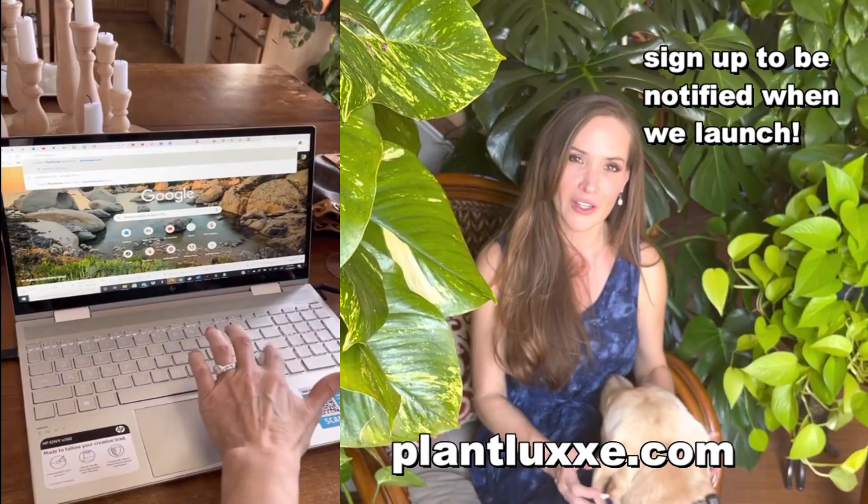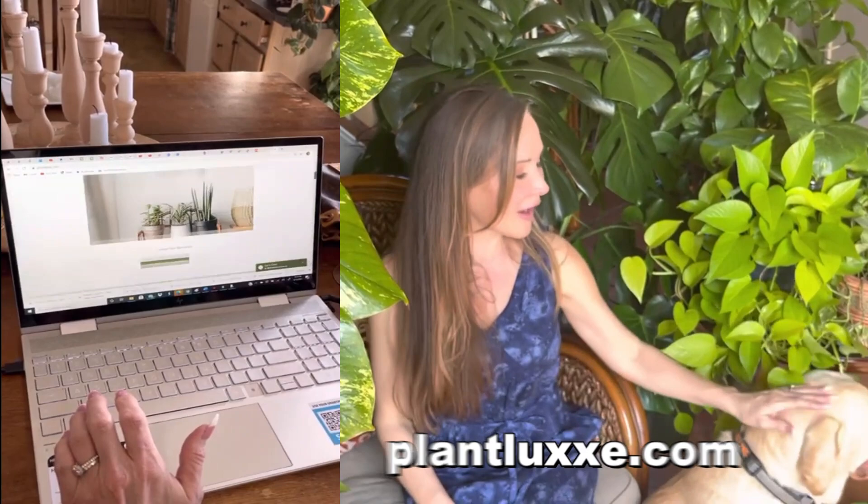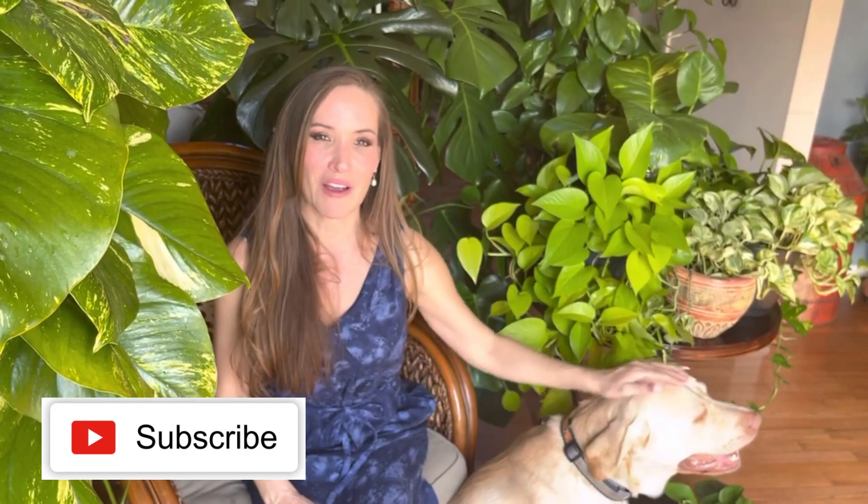Thank you for joining me today on this pothos adventure and learning all about devil's ivy and how to grow healthy pothos. Thank you for your continued support on my channel. We now have a website — plantlux.com — so if you haven't signed up to be notified when we launch and go live, please go ahead and do that. We have some plants growing right now and we cannot wait to post when they are ready. Thanks guys, I'll see you in the next video!